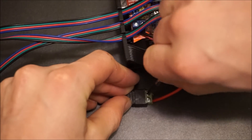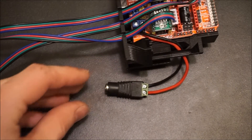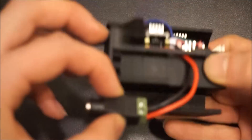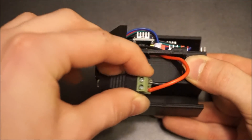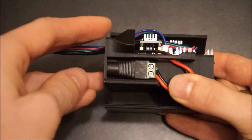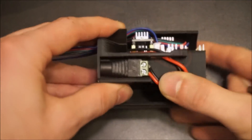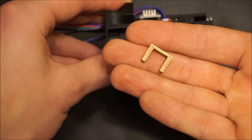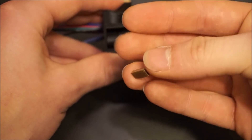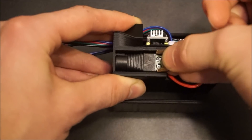Once again, be sure to tightly secure the terminal screws in order to avoid a loose power connection to the board. The last step will be to attach the plug to the enclosure. A golden clip will be provided so that after slotting the plug into the bottom of the enclosure, the clip can be pressed into the back of the plug to secure it in place.